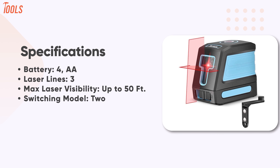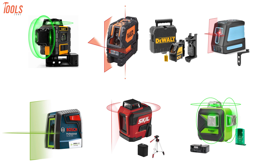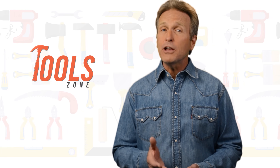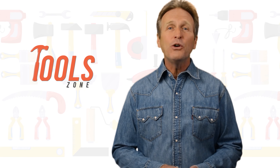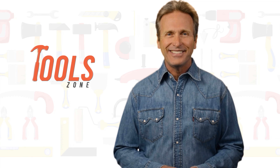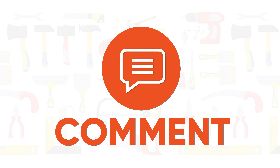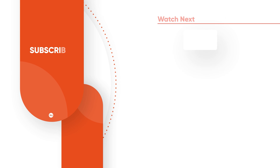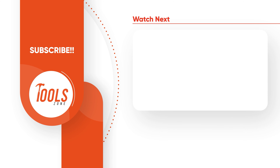So, that was the list of the 7 best laser levels just for you. Like, comment, and share with your friends if you found this video helpful. Subscribe to our channel if you want more videos like this on your feed.